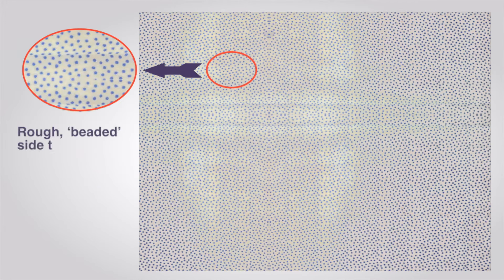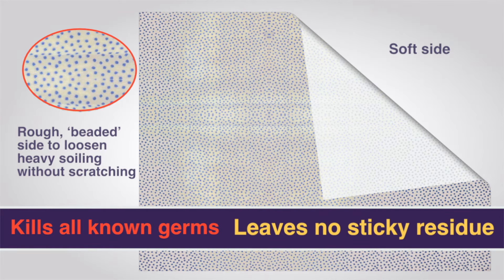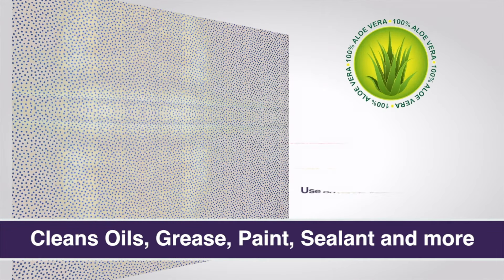They have a rough beaded side to loosen heavy soiling without scratching and a soft side to remove all trace of dirt. The ultra absorbent cloth is also impregnated with aloe vera and antibacterial agents.